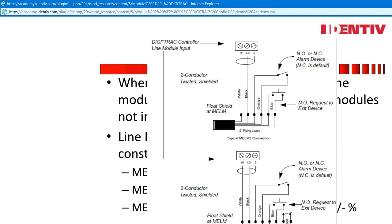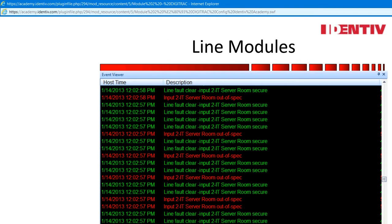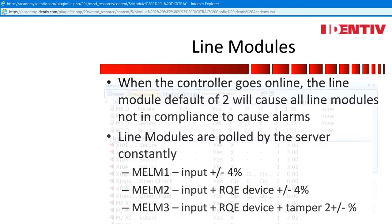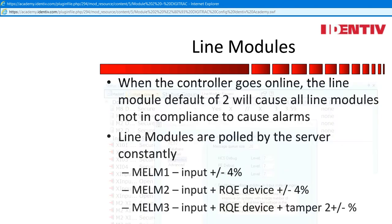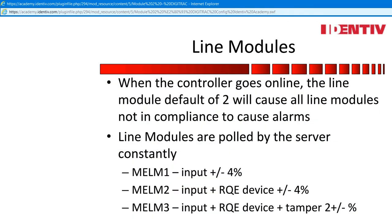Line Modules. When the controller goes online, the line module default of 2 will cause all line modules not set correctly to cause alarms. Inputs are dry contacts — when the voltage changes, that causes an alarm. The advanced settings in the service control manager, along with the status viewer, will show the actual voltages. This is why I disable the controller when putting one online, as the polling will initiate as soon as the server connects to the controllers and will cause multiple alarms.